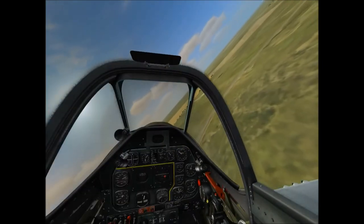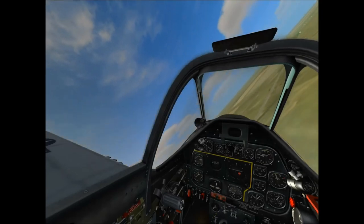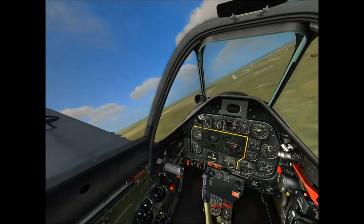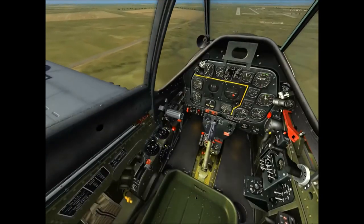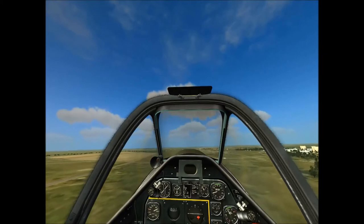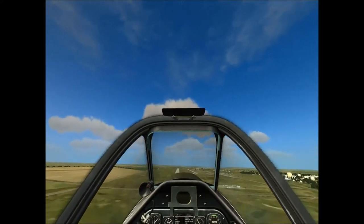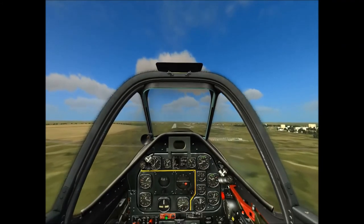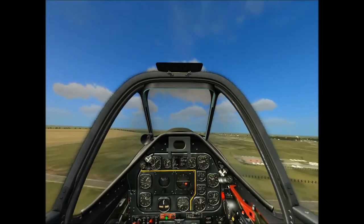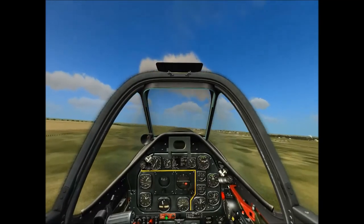Here goes nothing. Alright, here I am, swinging around the base leg on to final. Keep an eye on it — there you go. It's really funny trying to use my joystick. Let's bring my flaps down. Let's put the gear down so it stops complaining — with minimum throttle here. Let's try to keep an eye on the runway, but I'm pretty sure I'm gonna lose it after it dips below the nose. And there it goes. Let's double check where it is. Give it a little bit of rudder. Don't lose it.